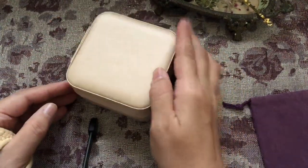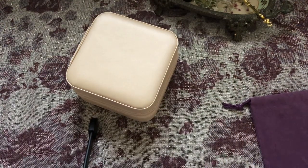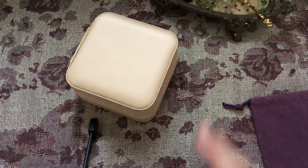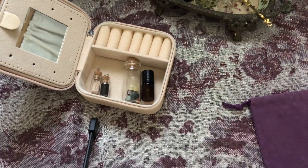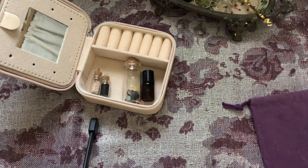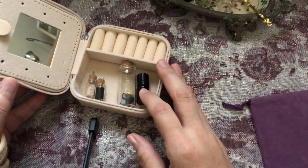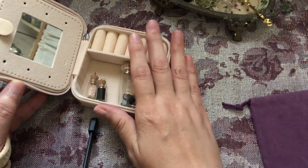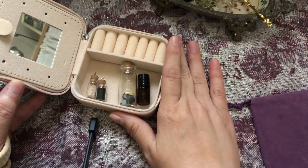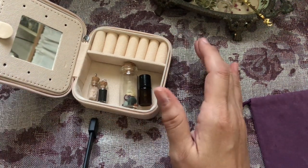Then you just zip it up and put it in your purse. Well, I hope this finds you blessed today — this was fun for me to make. I just hope that this little idea can help some people out there bring something special with them, and when you're feeling down or overwhelmed, you can just hold on to it and meditate with it. Thank you so much for watching — I'll talk to you soon, bye bye!